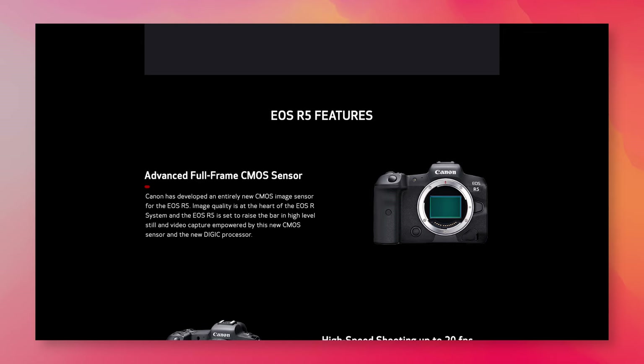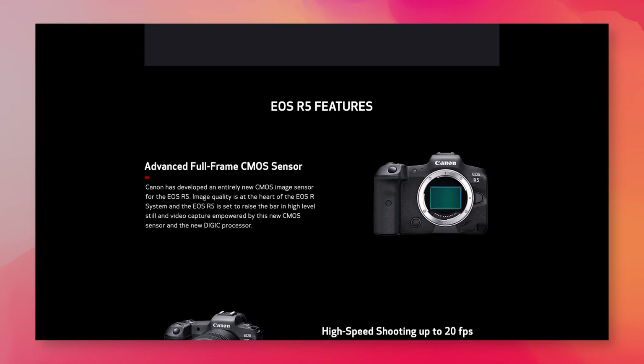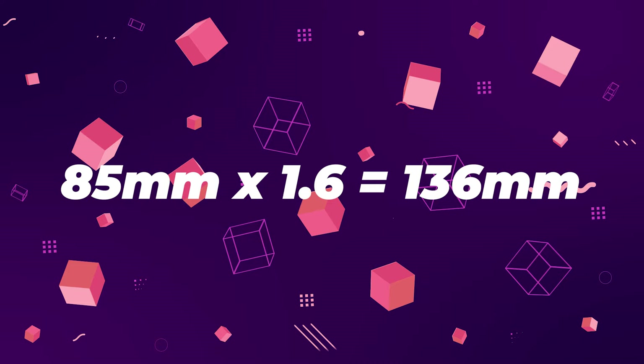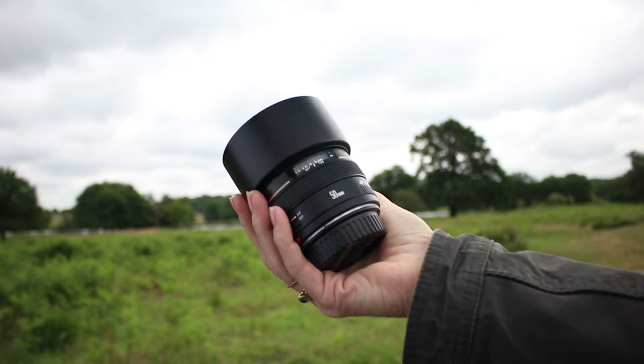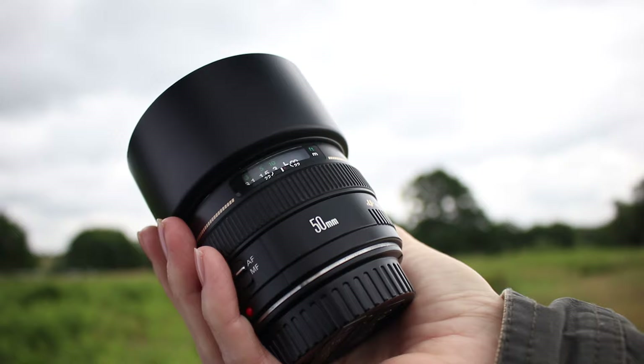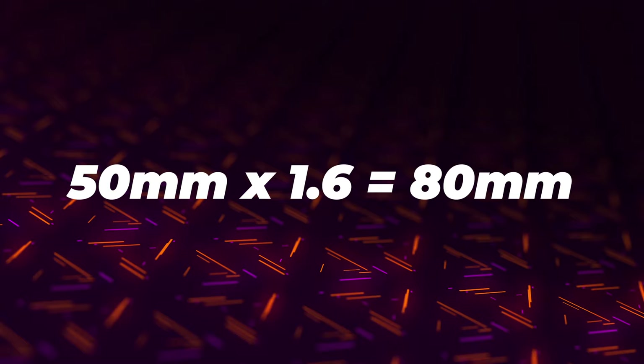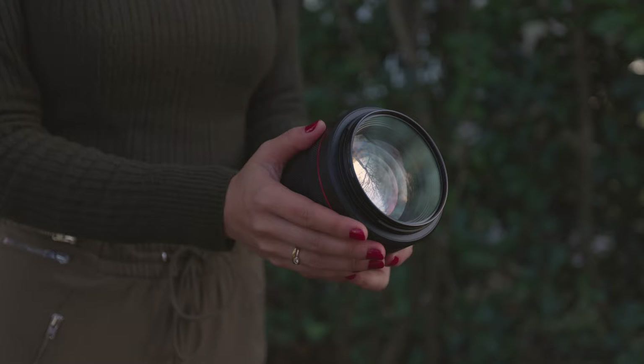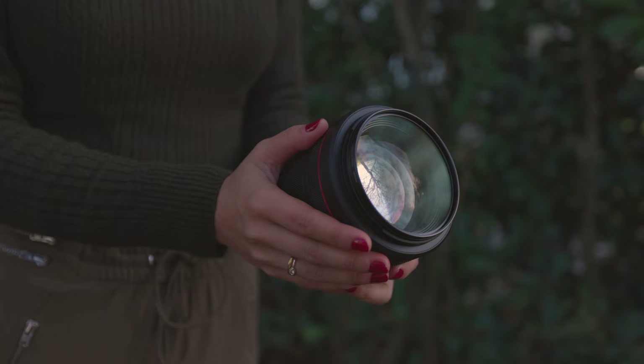This assumes you're using an 85mm lens on a full frame camera. If used on a Canon crop sensor, an 85mm lens would be equivalent to 136 millimeters. If you want to achieve the 85mm look on a Canon cropped sensor camera, you'll want to grab the Canon 50mm lens, as that would be the equivalent of 80 millimeters — close to 85mm. These numbers are arrived at by multiplying the focal length by 1.6, which is what you do for Canon crop sensors.